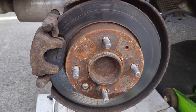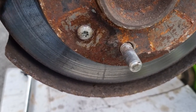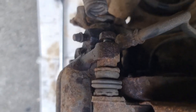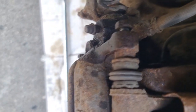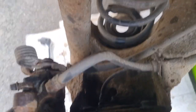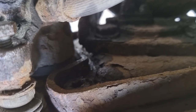The brake disc screw uses a TX30 or T30. The caliper slider bolts are 13 mil, and the bolts that hold the bearing onto the hub are 16 mil.